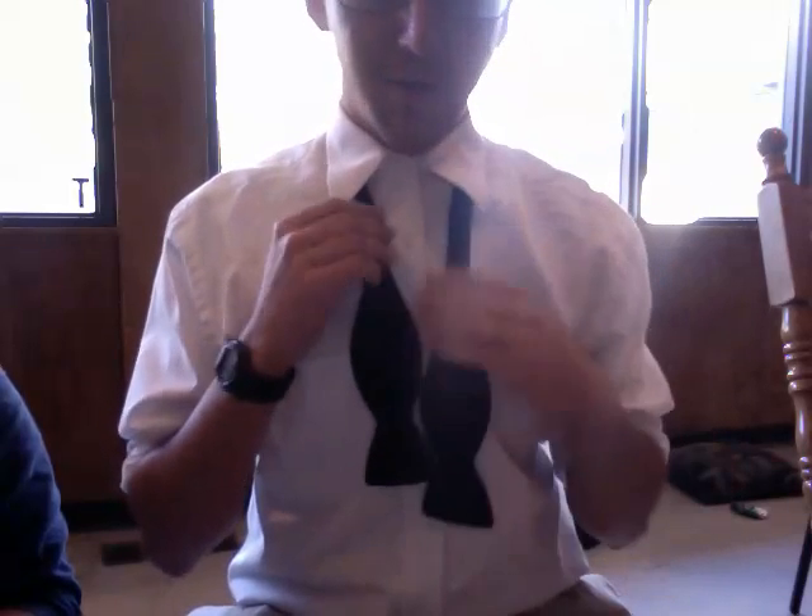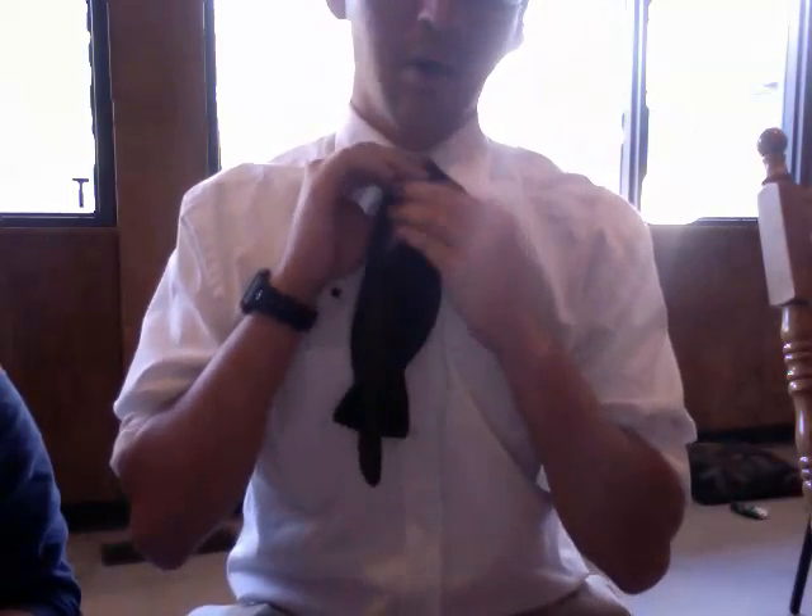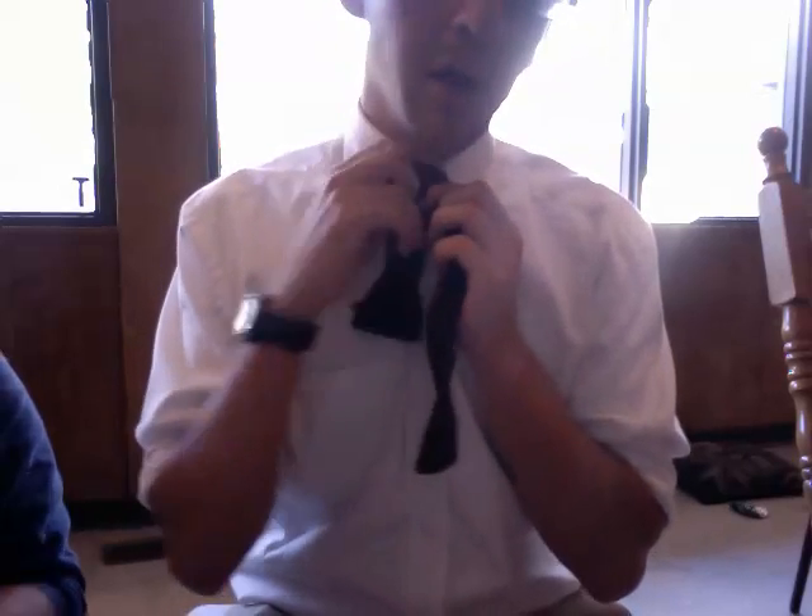You're going to take the long side of the bow tie, you're going to put it over, across the short side, and pull it under, like so.